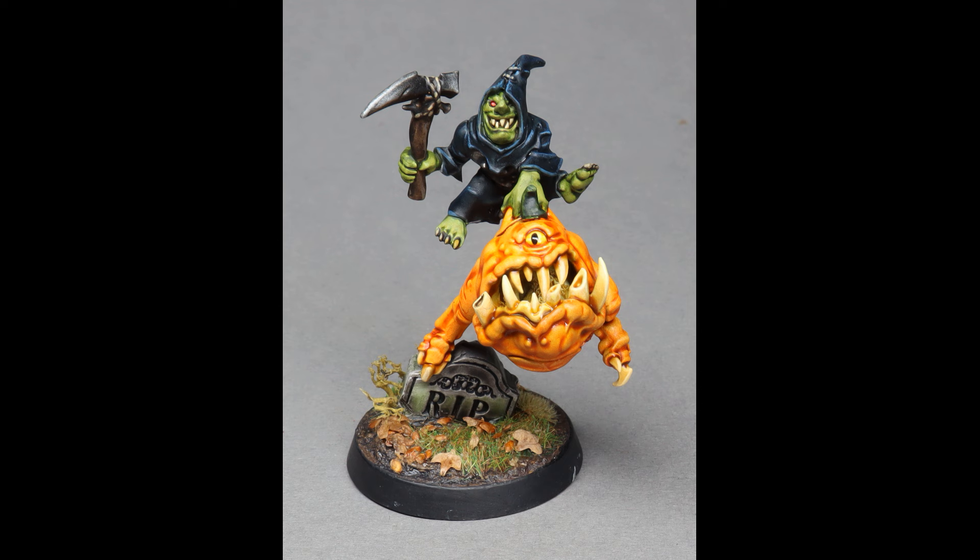Hello, everyone. I'm Darcy Bono, and in this video I'm going to do things a little bit differently. This is perhaps going to be a little less universally helpful, but I wanted to share with you this passion project of mine, which is the pumpkin squig, or squiggle lantern, or Halloween-themed Gloomspite Gitz squig rider.